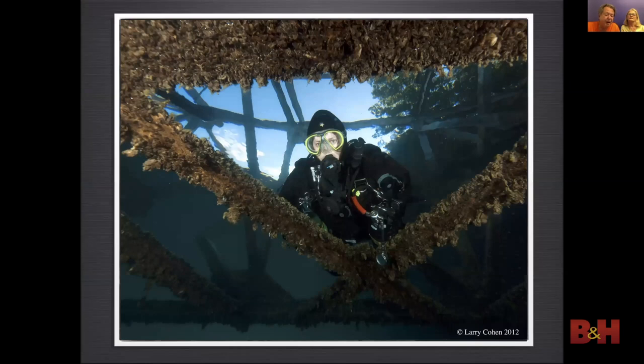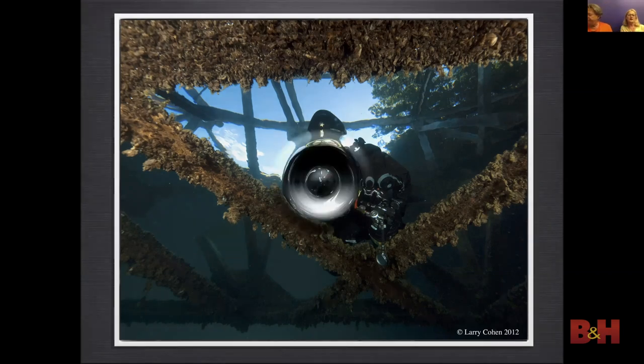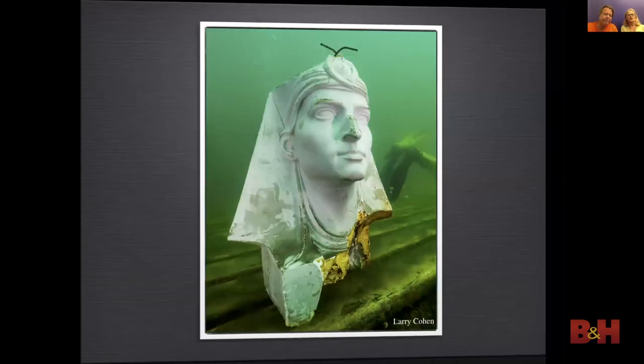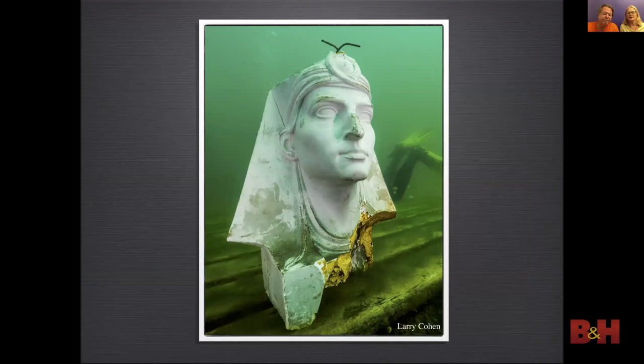Snell's window is a phenomenon by which an underwater viewer sees everything above the surface through a cone of light. This phenomenon is caused by refraction of light entering the water. The window is round, but in this photo the round part is blocked by the structure. We run an underwater photography workshop at Dutch Springs for the Sea Gypsies members. During the workshop we have very cooperative subjects like this bus to practice our lighting, and when on the reef, try to start practicing lighting with a coral head that does not move.